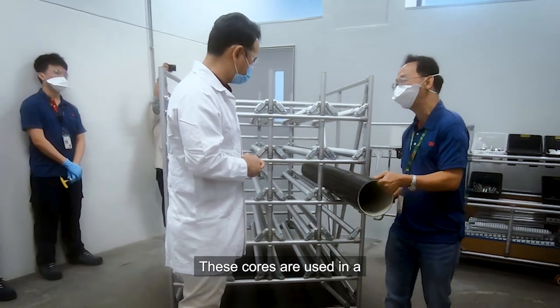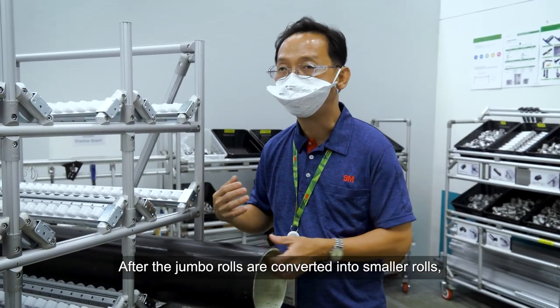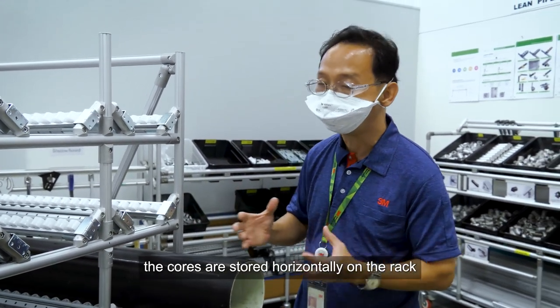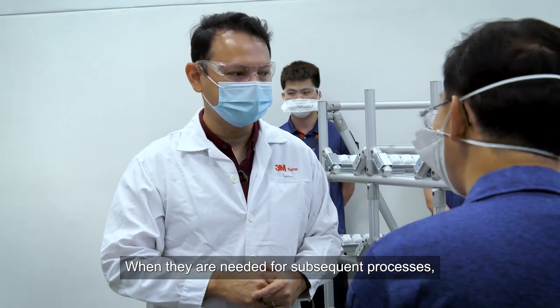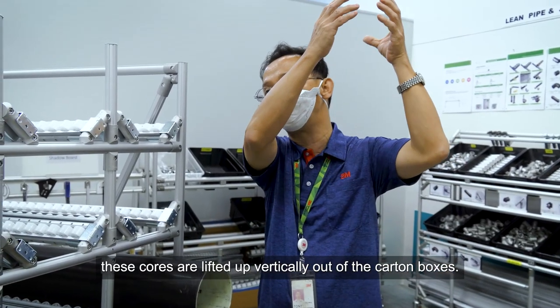These cores are used in the coating process to wind out jumbo rolls. After the jumbo rolls are converted into smaller rolls, the cores are stored horizontally on a rack or vertically in a cardboard box. When they need to be used for the subsequent process, the cores are lifted up vertically out of the carton box.